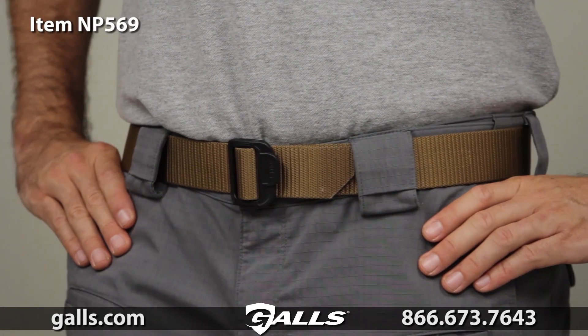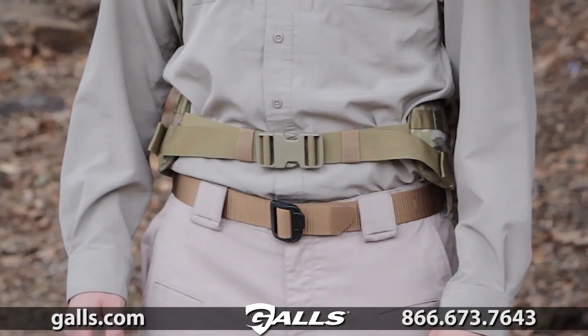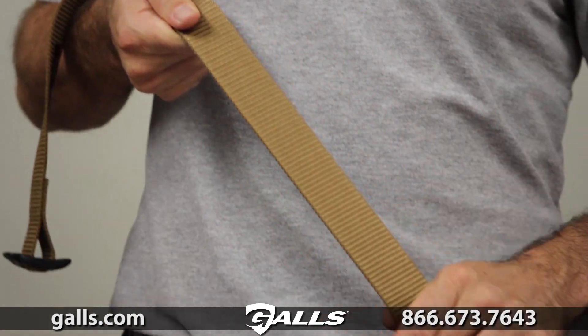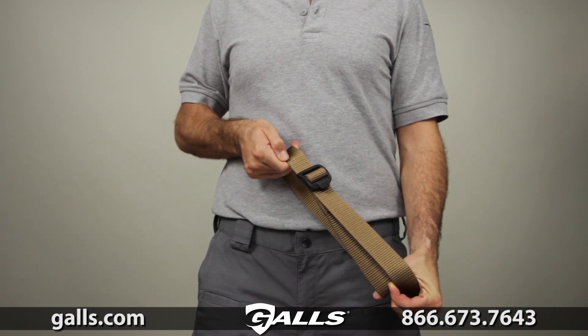The one and a half inch TDU belt from 5.11 is a quick and convenient tactical or patrol belt that excels in a wide range of environments, with triple stitch reinforcements to be fade and rip resistant. This belt can quickly be converted into a secure tie down or secondary strap.